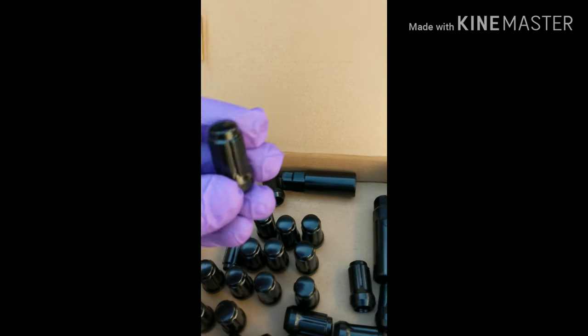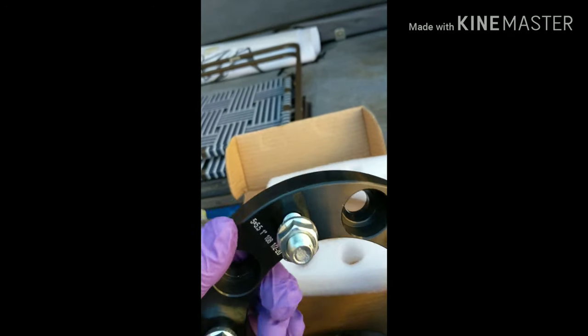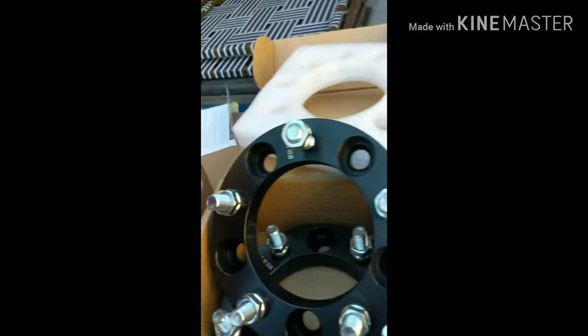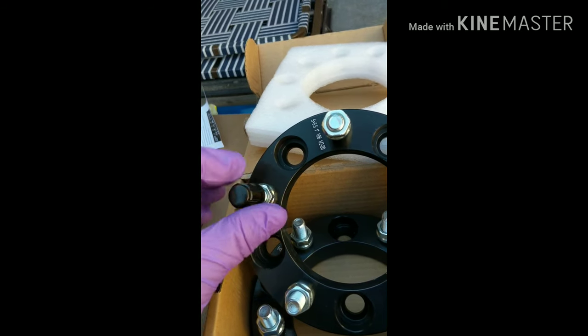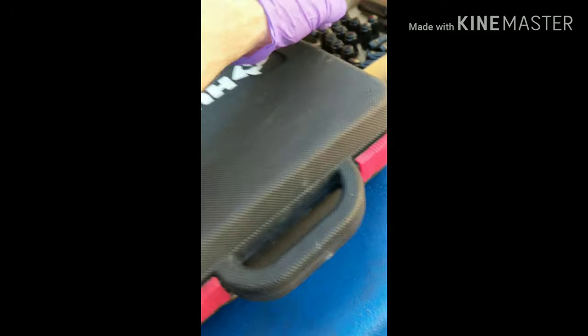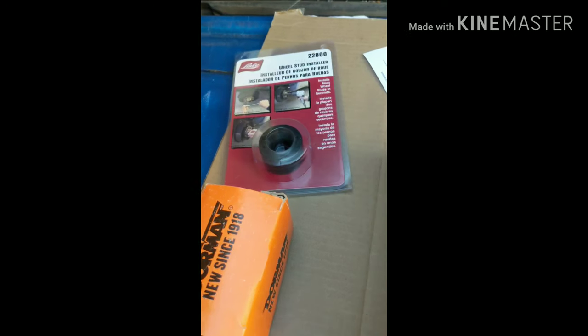So we've got our black splined lug nuts — we're going to use those to put everything on. And then these are the wheel spacers, one-inch wheel spacers. They go on like that and secure to the existing studs with these bolt lugs. And then the new lug nuts go on just like so. We've also got the replacement studs and the installer tool.